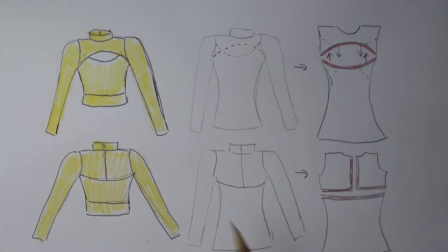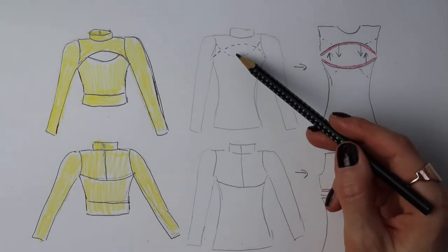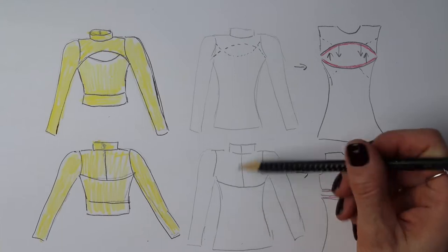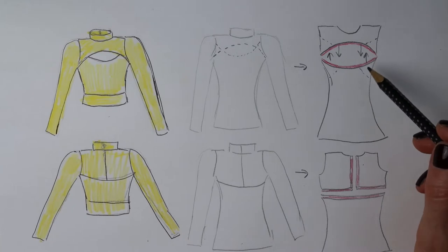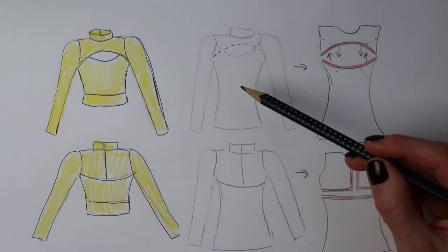Let's have a look at how I created the pattern for my top first. Here I have a sketch of the top — how it looks when I was done. And here I have a simple sketch of the front and back view of a simple turtleneck shirt where I made several marks. Then I have a sketch of the new pattern pieces. Let's start with the front part.